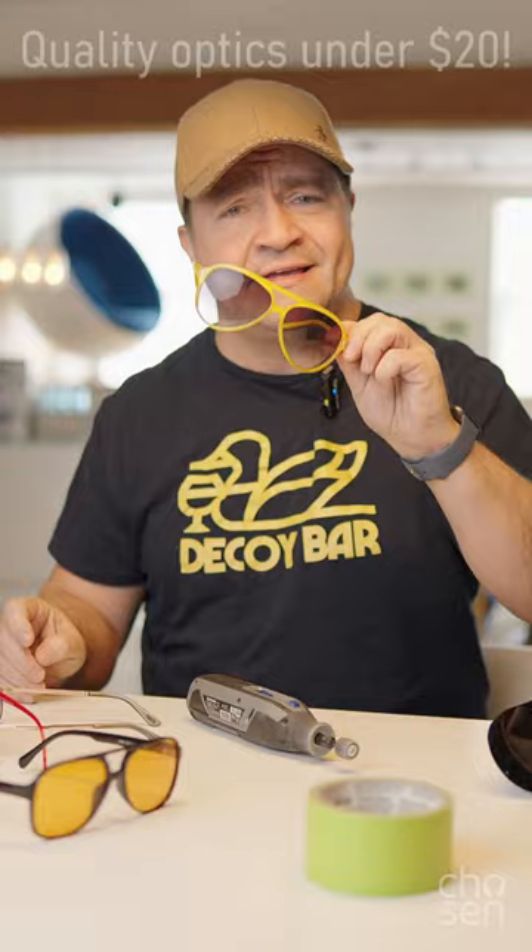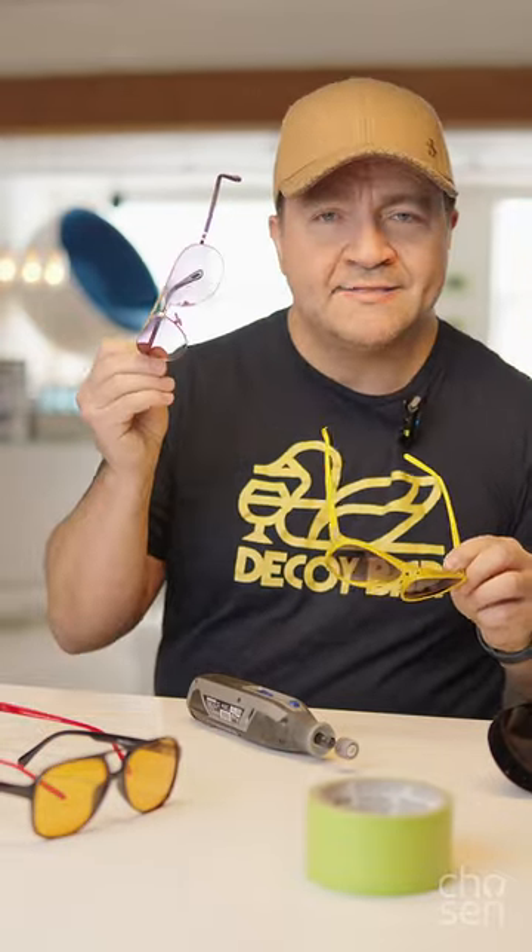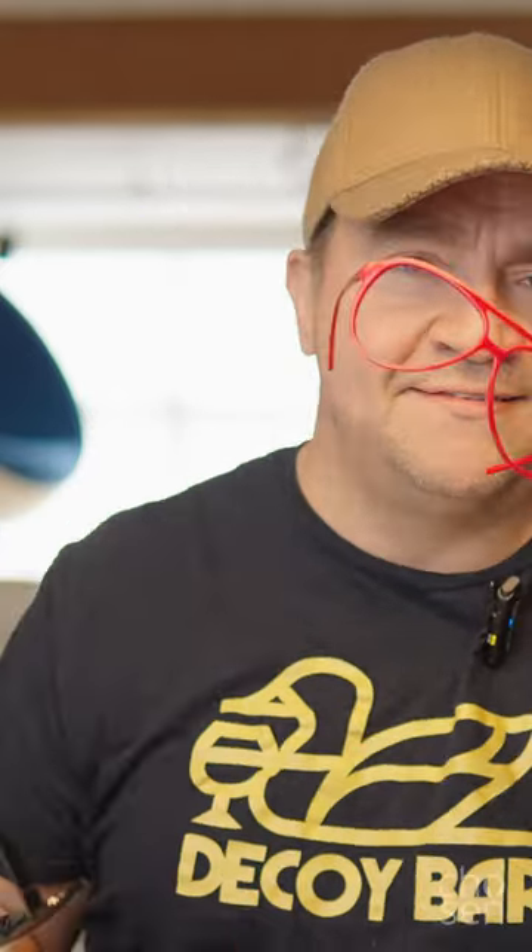I took one of these lenses out and I brought it to the store with me, and I found a pair of these. First thing you want to do is make sure that your original lenses are smaller than the ones in your donor sunglasses. What I want to do is actually put the lenses from these into these. I'm going to take these out and pop them out from the back. You're going to want to put painter's tape on both sides.